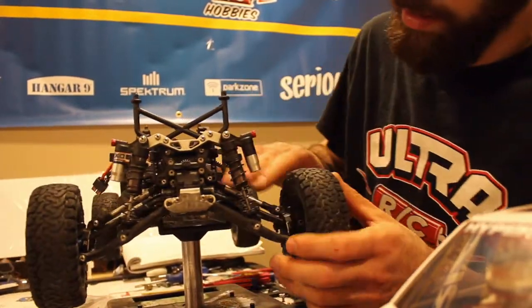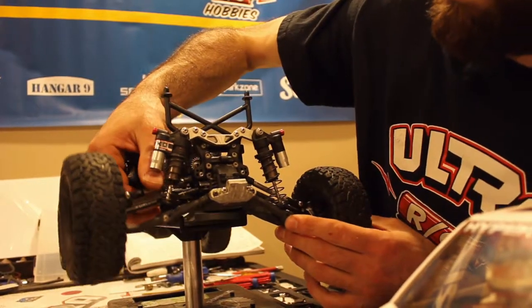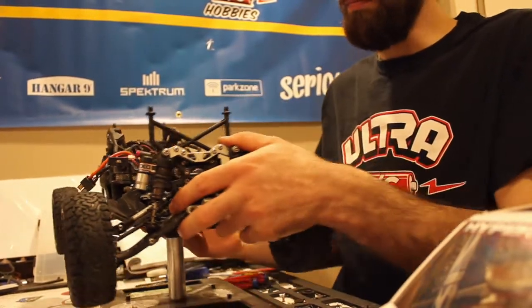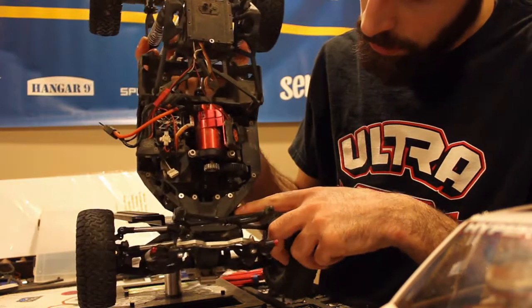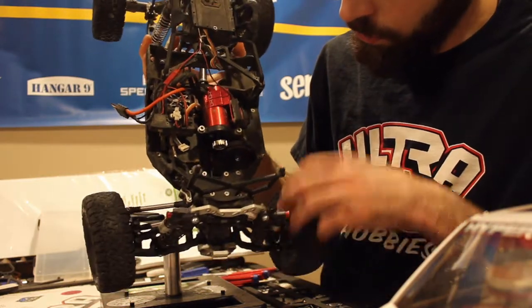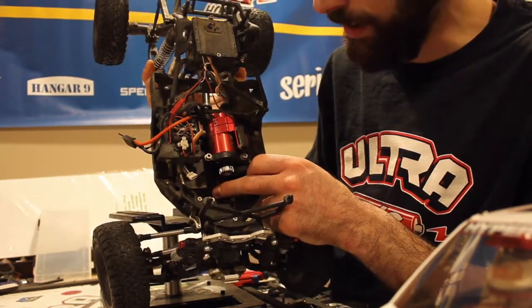For my links — my steering links and my camber links — they're stainless steel links from Incision, which is a Vanquish company. They've been really tough and doing really well. My steering rack and my bell crank posts and my bell cranks are all aluminum from Vanquish. I'm still running the stock front drive shaft — that's about it for stock parts. So that was the front end of the Yeti. Tune in next week to see all the electronics I've got in there.